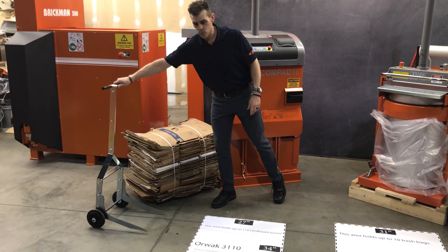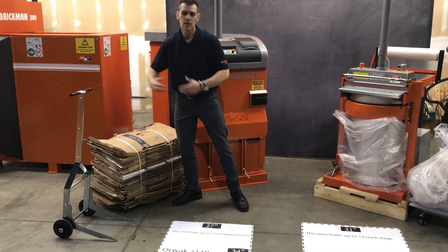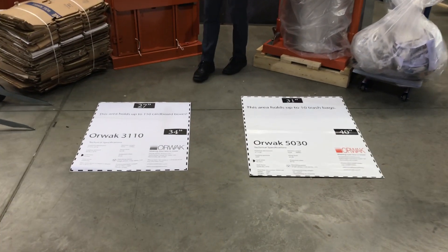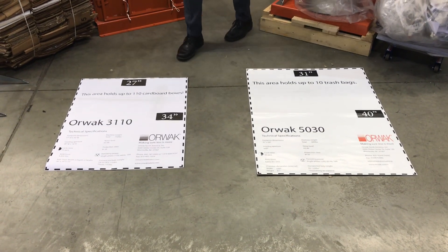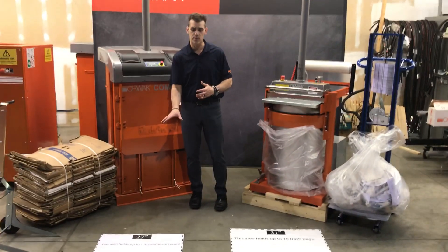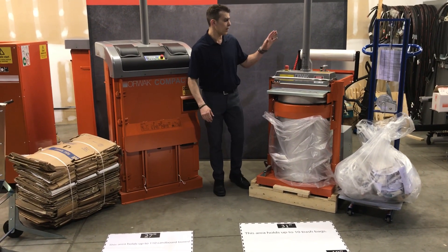This comes with the machine — it's the bale handle. It allows you to remove the bale from the machine and then transport the bale where it needs to go for storage. In front of the machine you'll see all of our customers are welcome to request a footprint — an actual physical footprint with some of the specs on the machine. We can send them out to your restaurants and locations to figure out where placement works best. Mostly inside placements, but it can go outside as well.